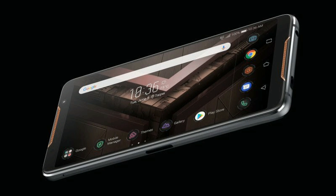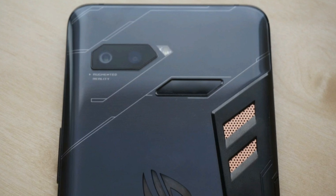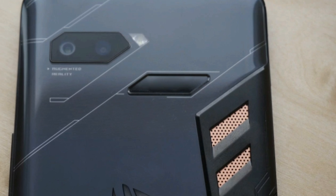In this video we are going to talk about some of its specifications and features, so let's begin. First of all, let's talk about the design and build quality.